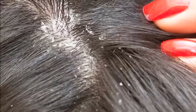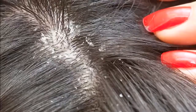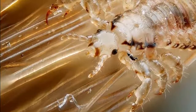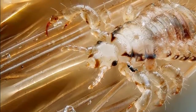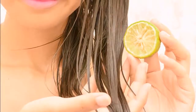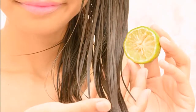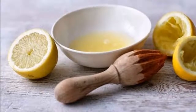Head lice spread easily from person to person through contact with contaminated hair, clothing, beds, combs, or brushes. The typical symptoms of lice are the feeling that something is walking on the head, itching, and sometimes red lumps on the scalp and neck.